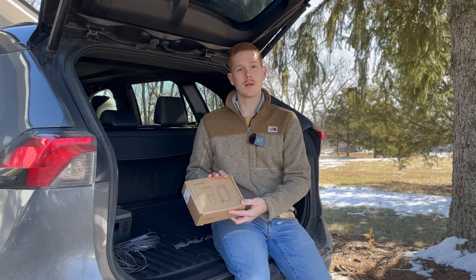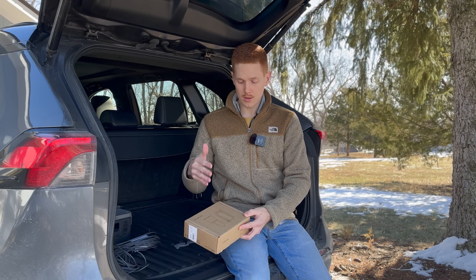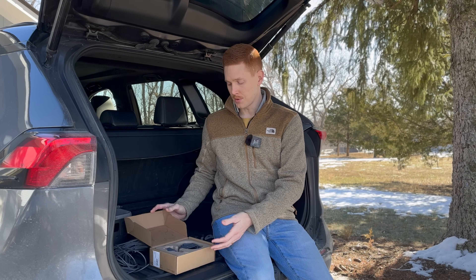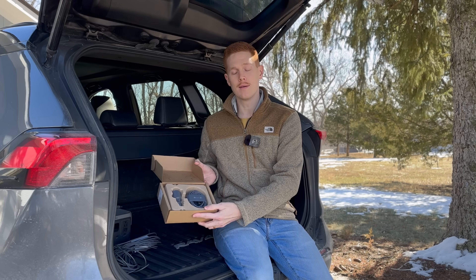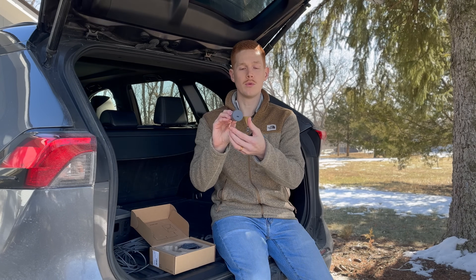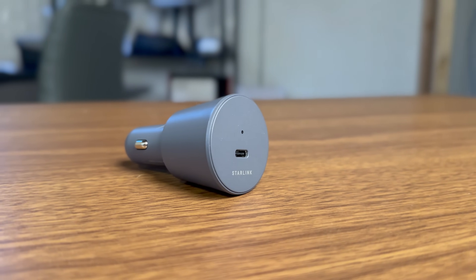Let's do an unboxing and see what this kit includes. It's very simple — you really just have two things. The star of the show is the 12-volt car power adapter, which plugs into a 12-volt cigarette lighter outlet.